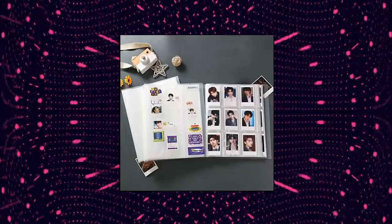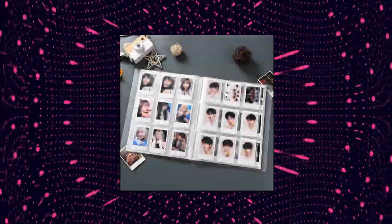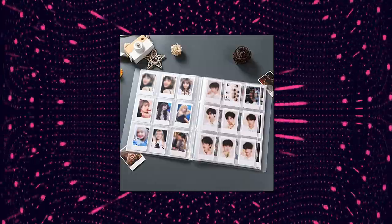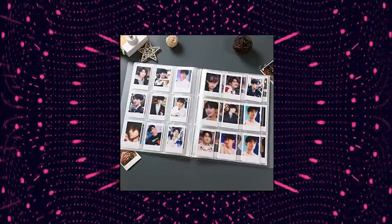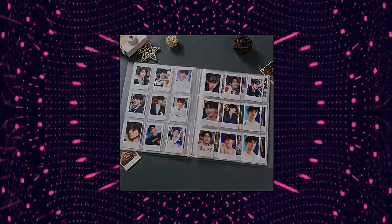Capacity: the Mini Photo Album can hold 288 pockets of 3-inch photos in total, 9 photos per page. 288 beautiful memories can be well preserved in this Mini Photo Album whose appearance is fashionable and cute. Collection: high-capacity feature allows you to collect your memories well.